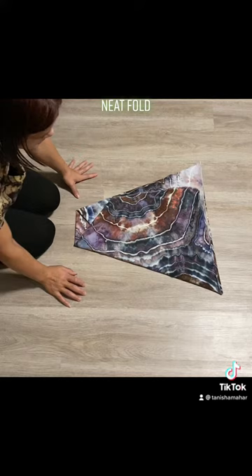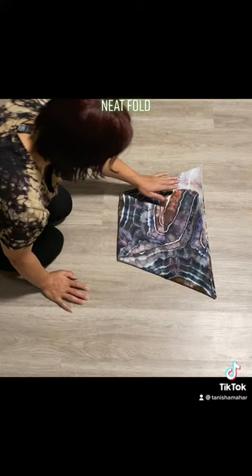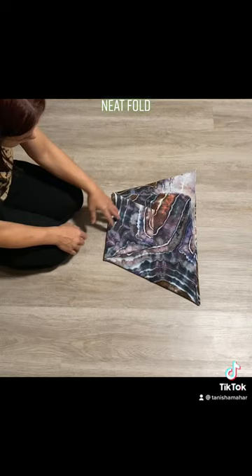Here is where you would adjust your rise however much you need to. This is a toddler flat, so I do have to come up quite a bit.